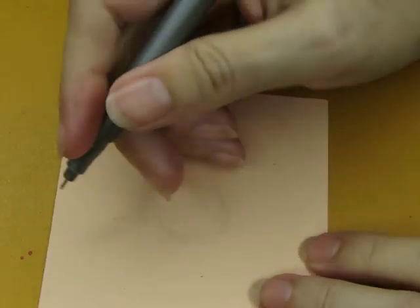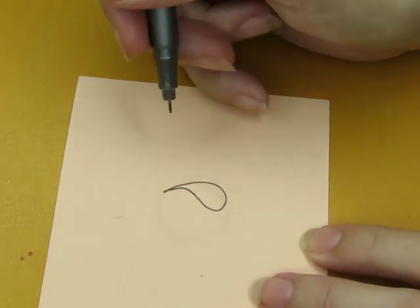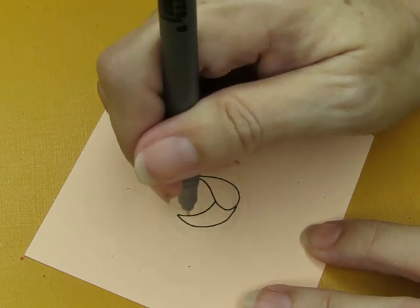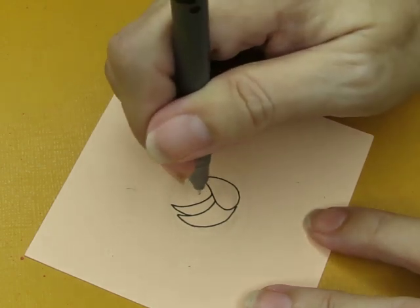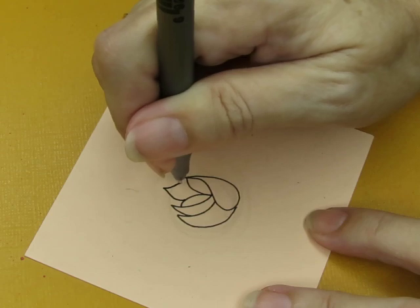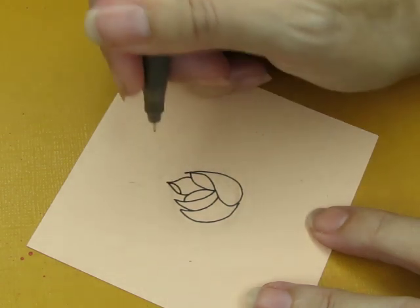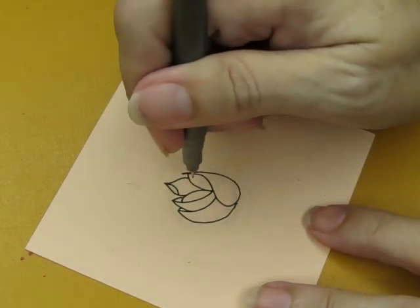So step number one is to do a teardrop — a nice curvy teardrop. Step number two is to do a crescent moon-like shape over here like a claw, and then another one here. In here is this and this and that. I'm going to fill in there, fill in there like that. I'm going to actually fill in here too.